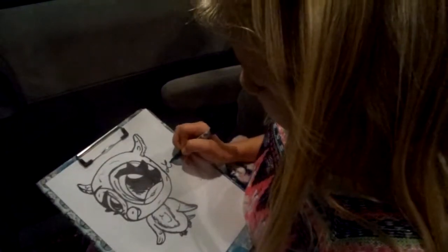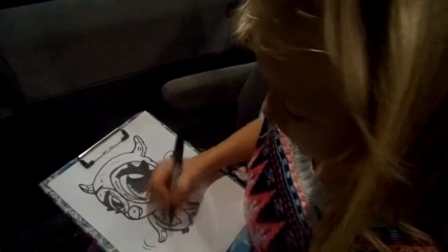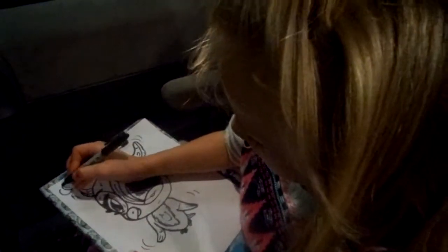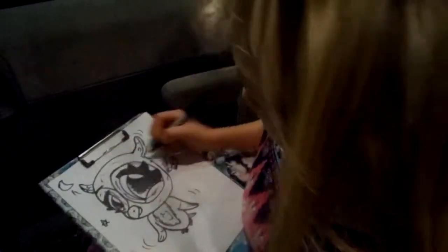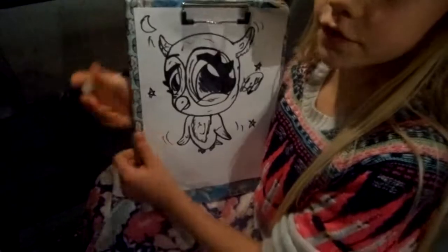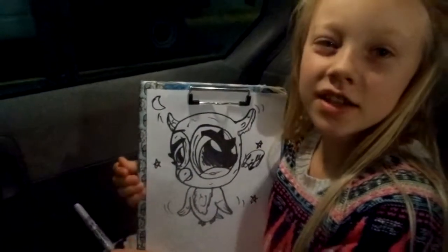Sign my name. Draw cute little things like she's flying here and there. Do the moon. Create little stars here and there. And I'll see you all soon for another how-to-draw video. Don't forget to like, and bye!